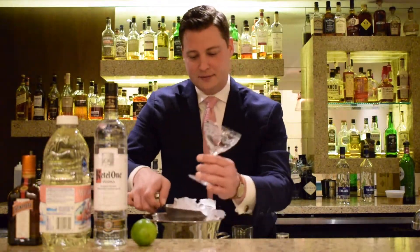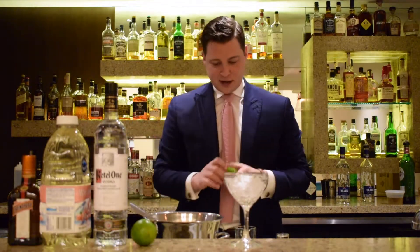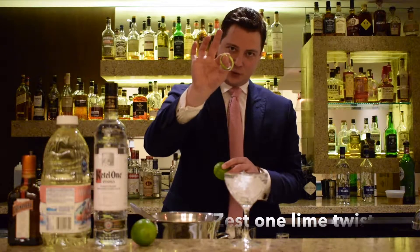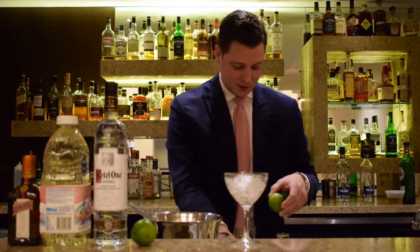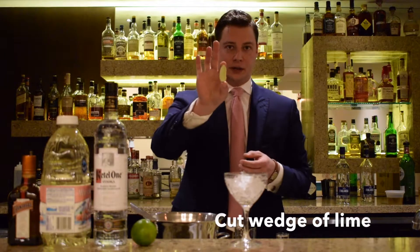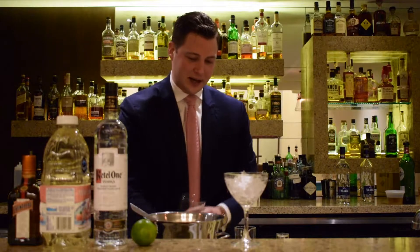First thing we're going to do is add a little bit of ice to our glass. We're going to grab the fresh lime out of our kit, and we're just going to zest away one nice piece of twist. You can do more if you're making multiple drinks. Next, just remove one nice wedge from your lime, and we're going to add that directly to our cocktail glass.